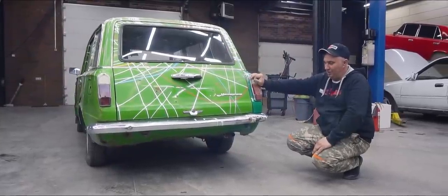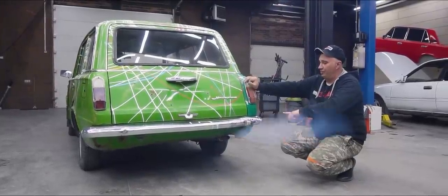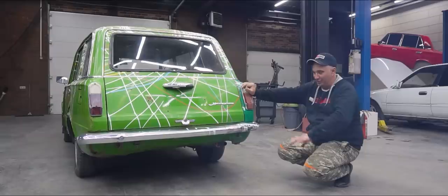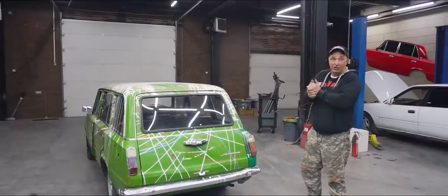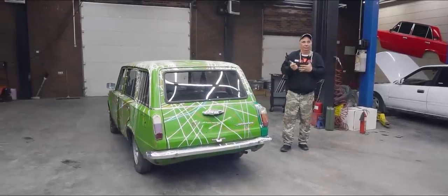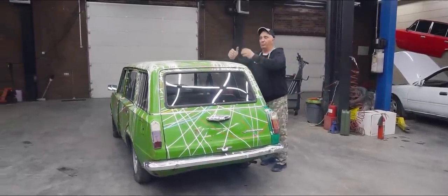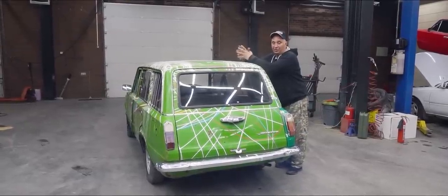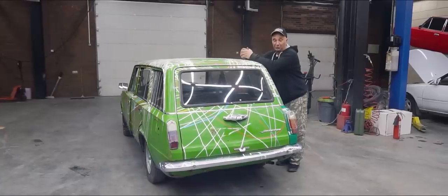So after removing those valve seals, we noticed there's more smoke now. That's a lot of smoke. Now I guess it's time to get the car onto a lift to make this more convenient. Then we remove the oil pan, the cylinder head, pluck the pistons out and take the oil rings off. Then we put everything back together, start the engine and see what comes next.